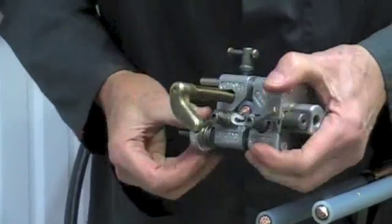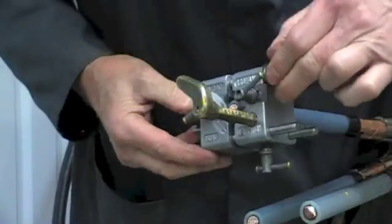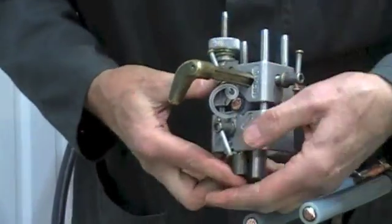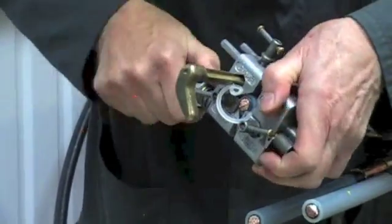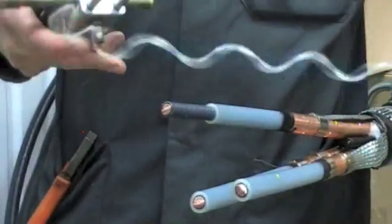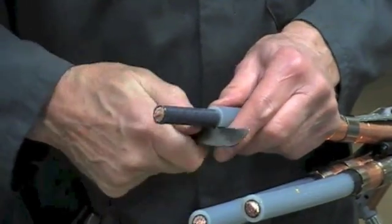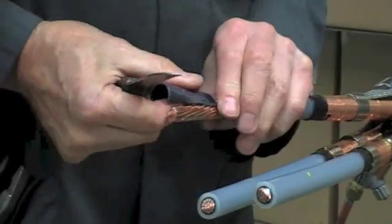This is a primary insulation removal tool that makes the process of removing the insulation quick and easy. Now score the semi-conductive layer over the conductor and remove.